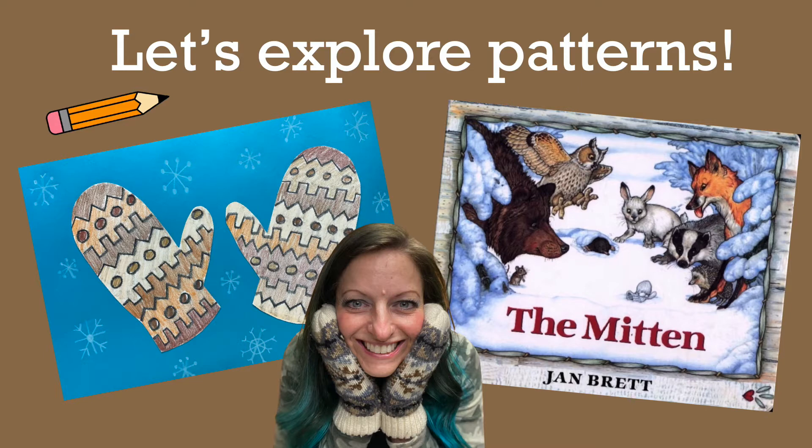Let's explore patterns. These toasty mittens were inspired by the book The Mitten written by Jan Brett. If you'd like to hear her read her story, please click on the link below.